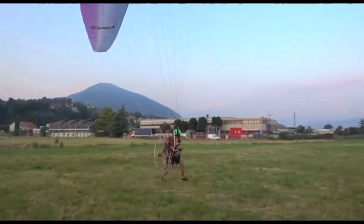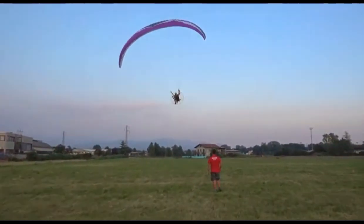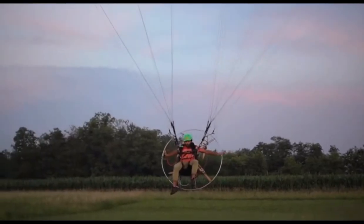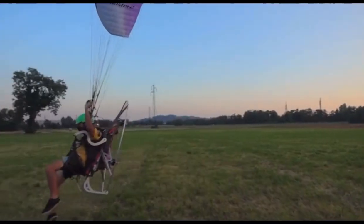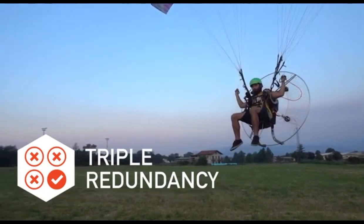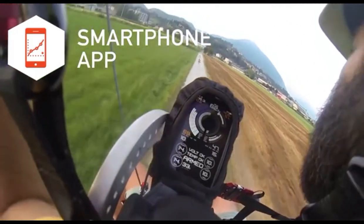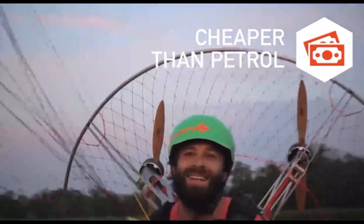Current airplanes need complex logistics for transport and huge areas for takeoff and landing. Revolt needs less than 50 meters and can be transported in any kind of car. Revolt has been classified as a paramotor, which means it is not subject to many of the regulations for other motorized aircraft. Even though Revolt is a revolutionary paramotor with improved quality and safety, it can be used in any conventional paramotor course.